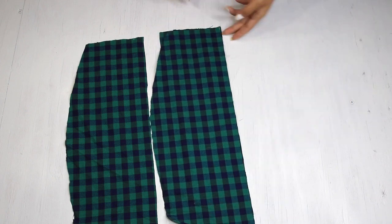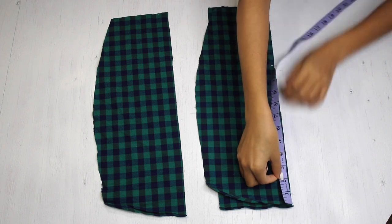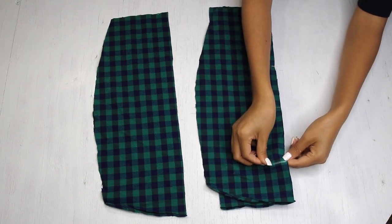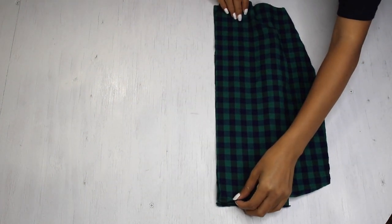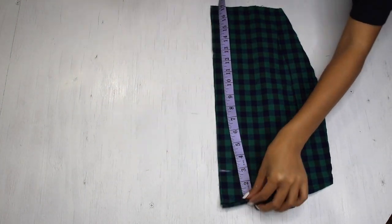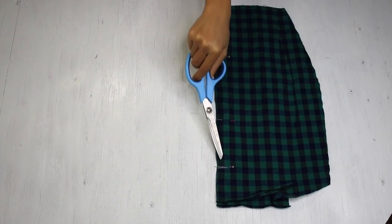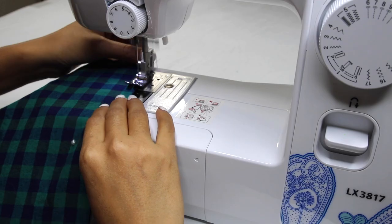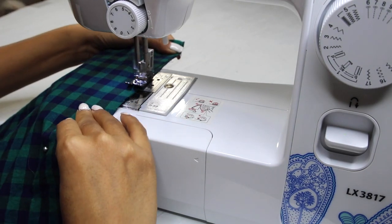I'm placing them one piece over another, matching the edges and adding some pins, marking 3 inches from the bottom which I will leave open, then laying the other bit of fabric over as well, marking 3 inches to keep it open, and adding pins to the rest. I'm going to sew them near the edges keeping the bottom part open, using a straight stitch about a centimeter away from the edges.